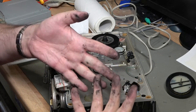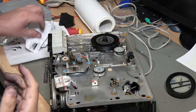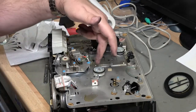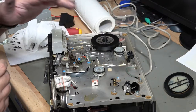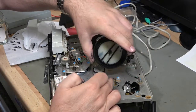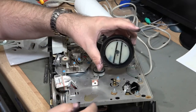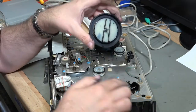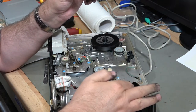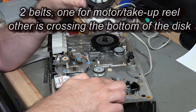Quick update on progress: I now have the messiest hands I've had in my life. I've dealt with this pulley here in the middle — that's now clean, though there are a couple of stains that just won't come out. I've taken the take-up reel off; you can see it's totally melted. This is the motor and you can see it has a groove here which is for the belt.